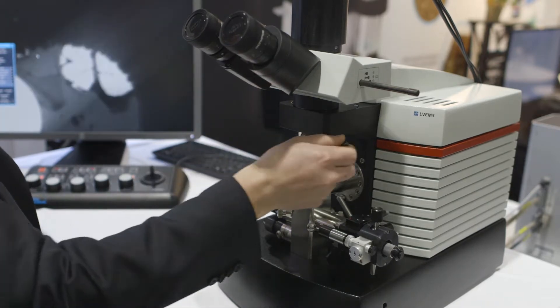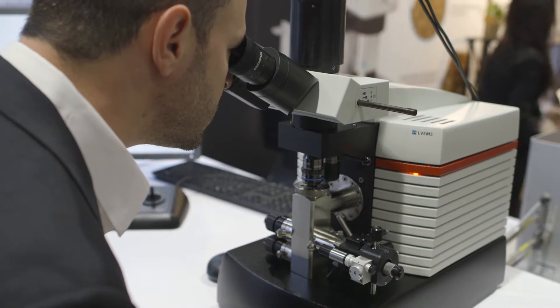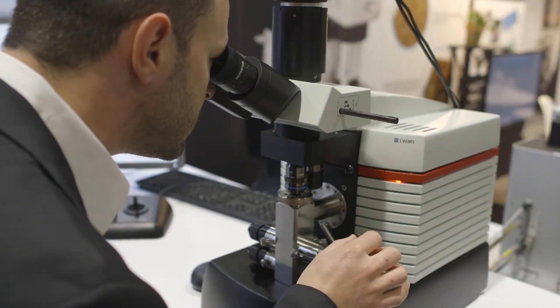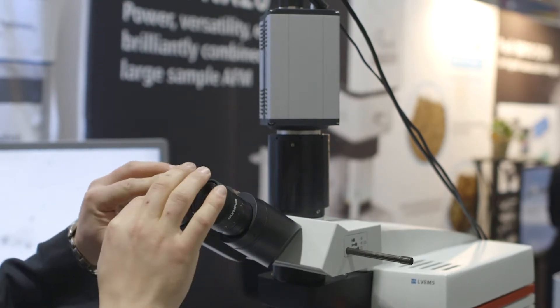Consistent with other LVEM microscopes, the LVM5 is incredibly easy to own and operate. These instruments are designed for even non-microscopists to be able to come and get deep, meaningful results from their samples without any prior experience in electron microscopy.